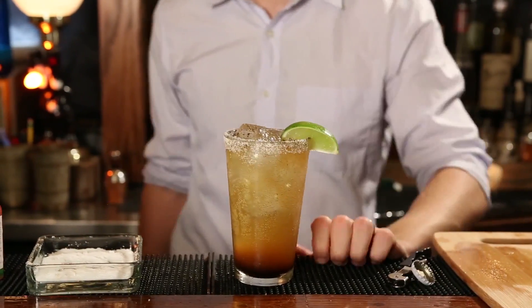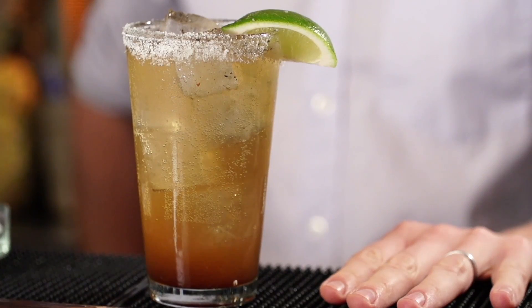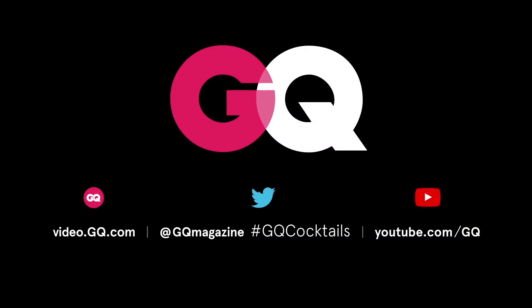So the next time you find yourself recovering from a long night out and are in some desperate need of hair of the dog, remember the Michelada. You'll be glad you did. If you liked this video and you're looking for more tips to step up your bartending game, subscribe to the GQ channel. We've got lots more where that came from.